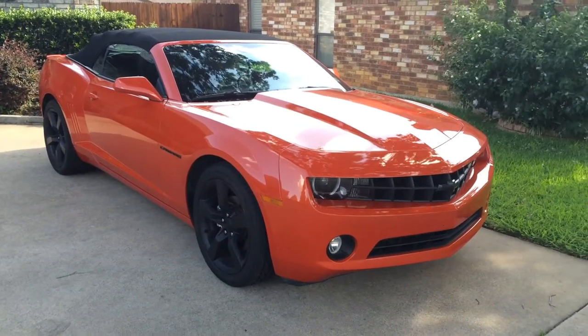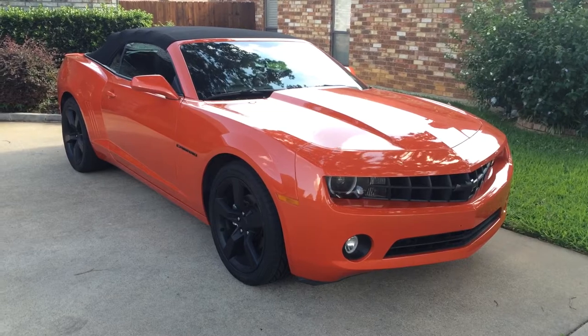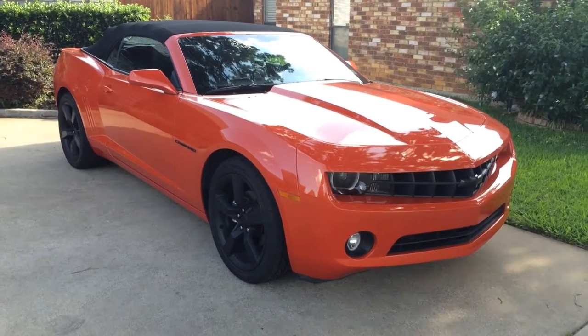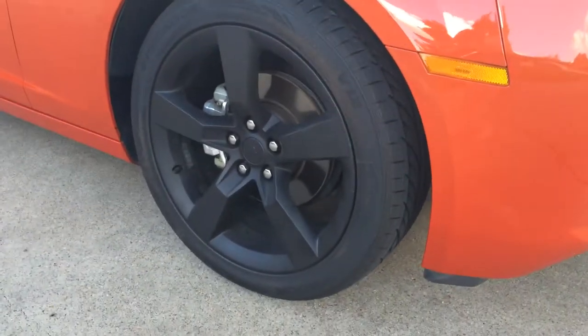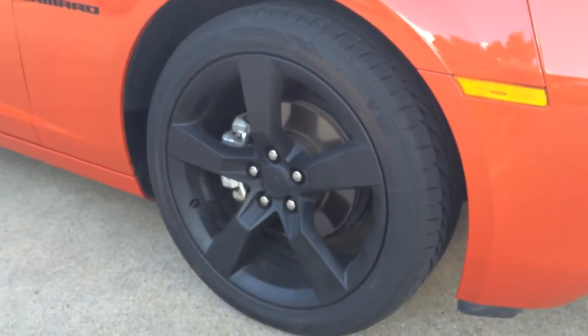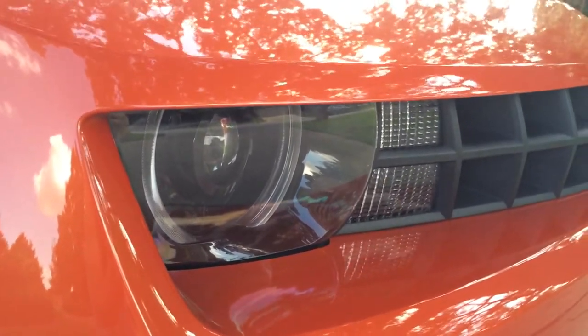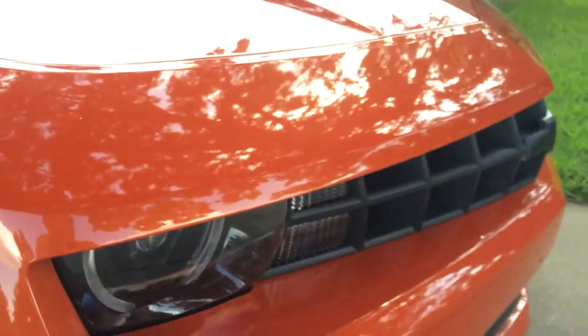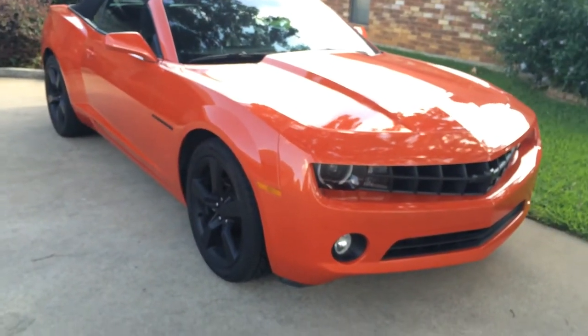Hey YouTube, this is Dave's Motor Cars and I'm just going to do a quick review walk-around video of my 2012 Camaro RS. You can see it has the upgraded 20-inch RSSS wheels and the HID and Halo headlight upgrades. We'll get a little more in depth as we go.